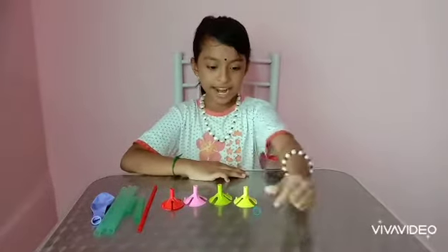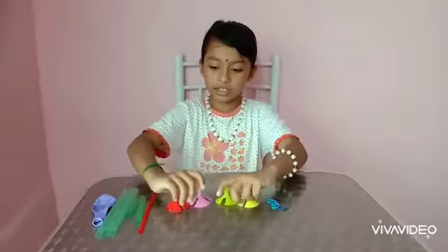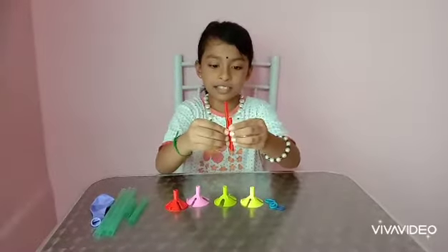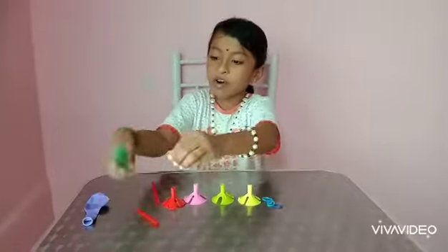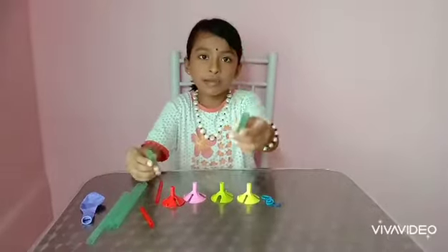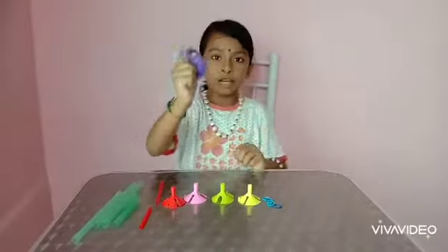We need some rubber bands for a balloon holder, and I cut some balloon sticks. And four chendol straws. I cut the straw into 70% to 30%, and a balloon.